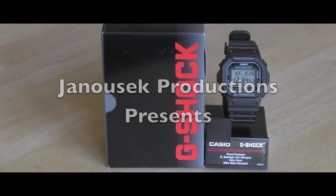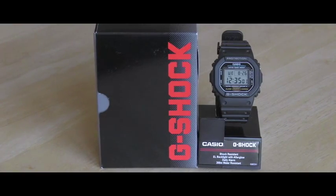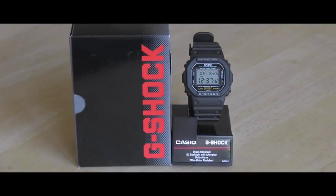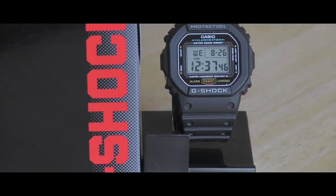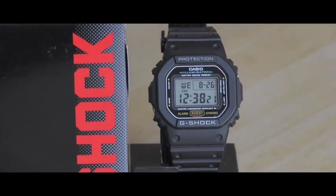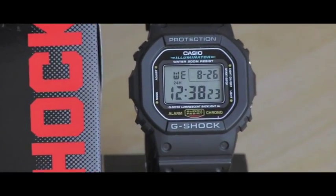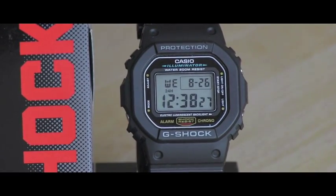Hello friend, welcome back to my videos about watches. In this video I would like to share with you my experience with this lovely Casio G-Shock DW5600. I've been wearing this watch already over one month and this is my experience with it.